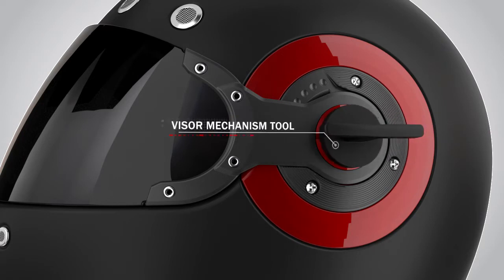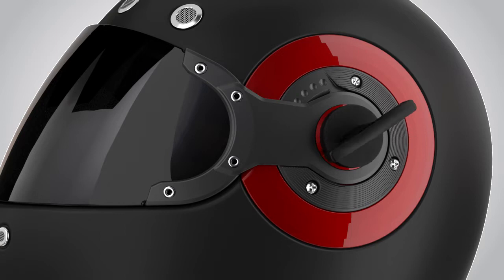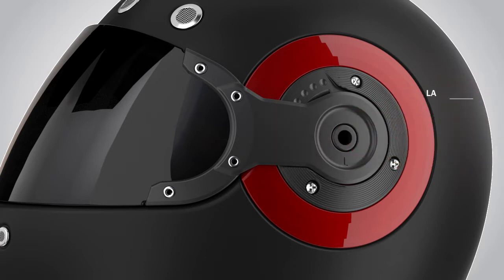Align the visor mechanism tool with the provided slots on the logo screw. Turn the visor mechanism tool and loosen the logo screw. Now use your fingers to take the logo screw out.